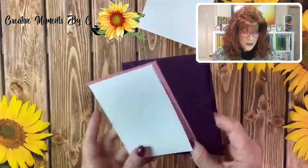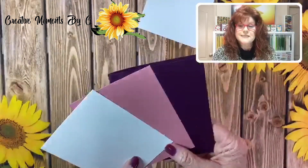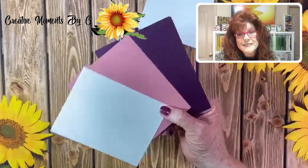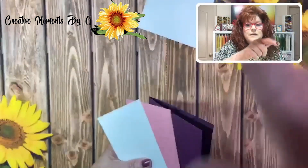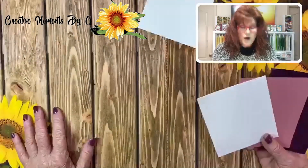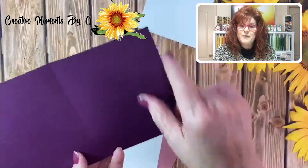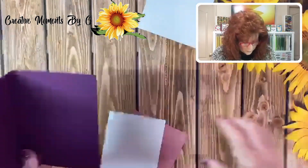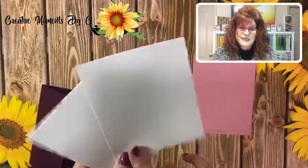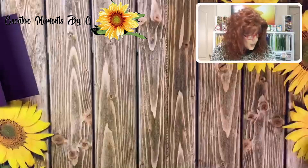Today we're going to be working with some dark purple and some pastel pinks. Remember all of the dimensions and supplies will be listed below the video — just click 'show more' and you'll have everything you need to make the card and buy the supplies. Your base card is eight and a half by five and a half, scored at four and a fourth. You'll need to cut a couple of mats — one for the outside, one for the inside — and another mat to layer on the front.